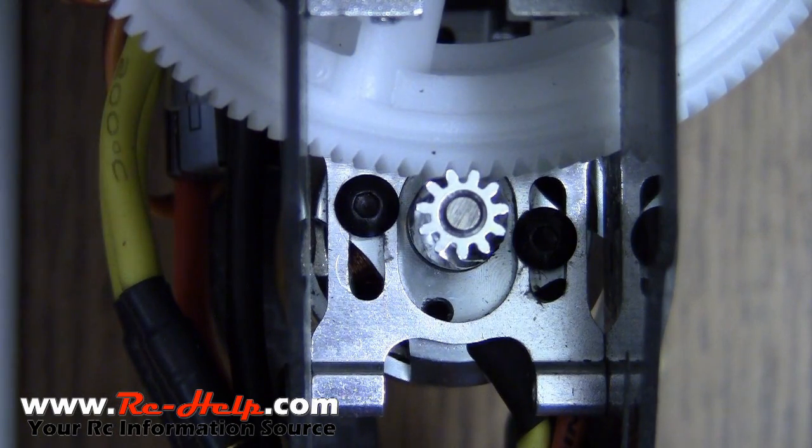Gear mesh is one of the most important things that you can do to set your helicopter up correctly. If it's too loose, you run the chance of stripping out the gears. And if it's too tight, not only do you run the chance of melting the gears, but it also draws a lot more current to keep that gear spinning.